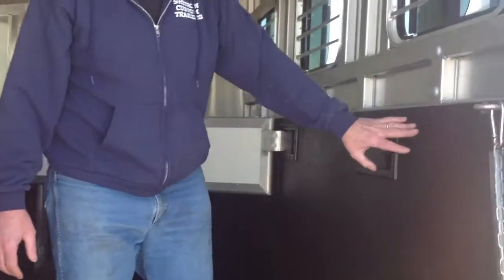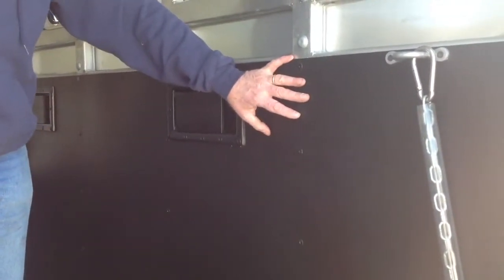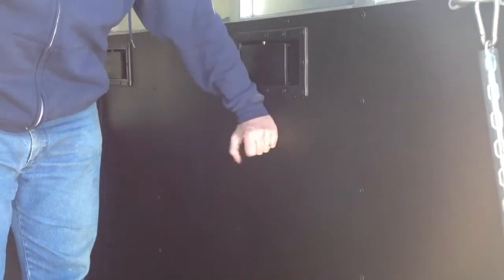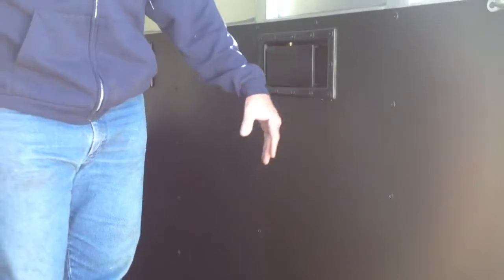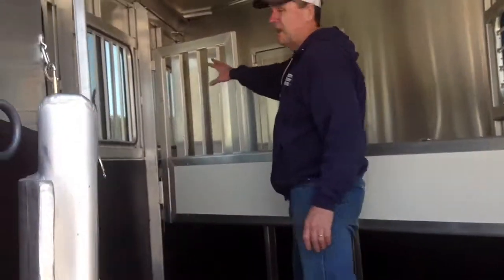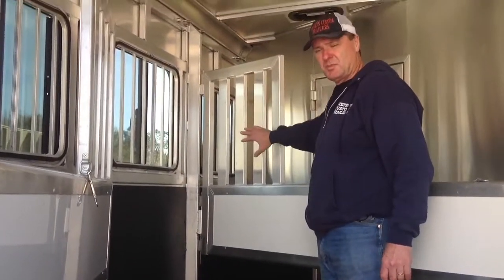On the walls of our trailer we've got utility lining. This product is called ABF — it is almost bulletproof. You can hit it with a hammer all day and you will not break it. We've never had it broken by a horse kicking it. Behind that there is also insulation. We've got tubular head dividers, which allow a lot more airflow than an enclosed plate one.